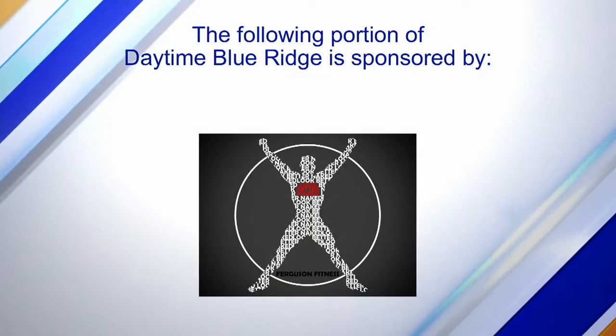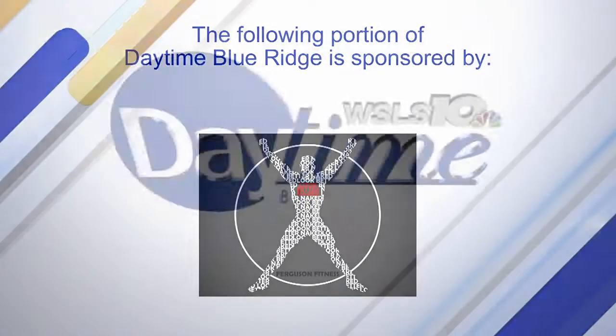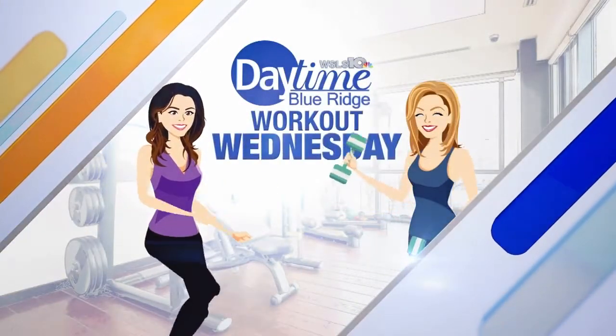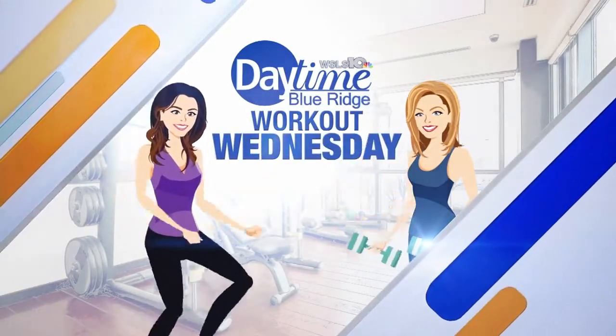The following portion of Daytime Blue Ridge is sponsored by. Winter is here, which means it's time to break out those snow shovels. But before you brave the cold, there are exercises you should be doing to prevent injury. Joanna and Anthony Ferguson joined me to talk about some moves to strengthen our muscles and prevent falls.